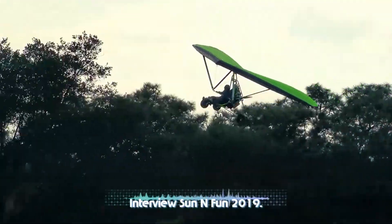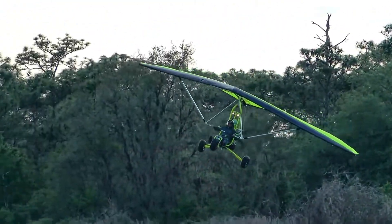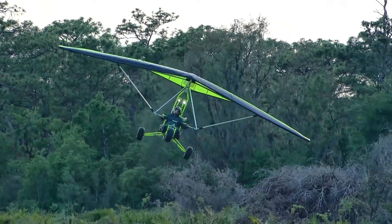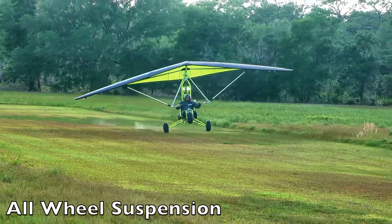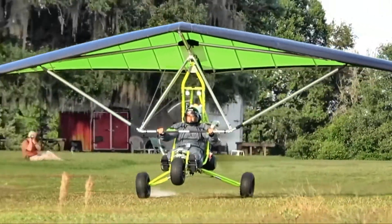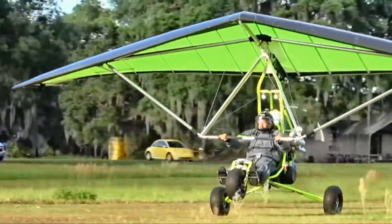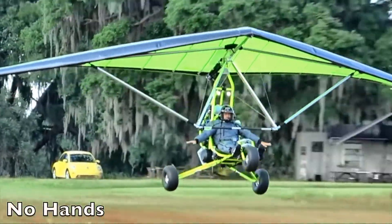This first took to the air just weeks ago. It got certified just last week, and we've racked up just under 10 hours on it now. It's performing fantastic, and several different people have flown it giving feedback.